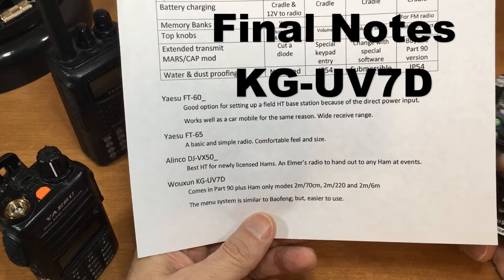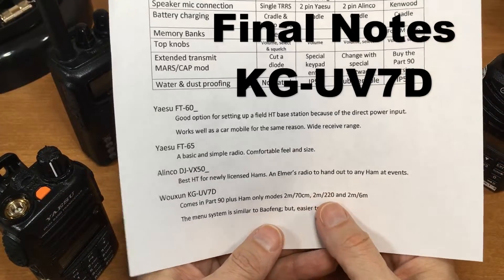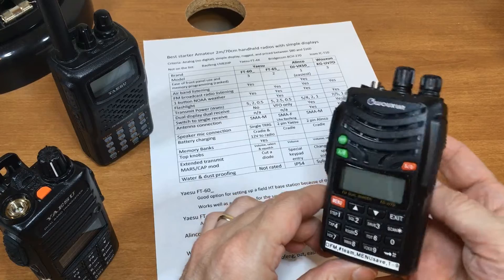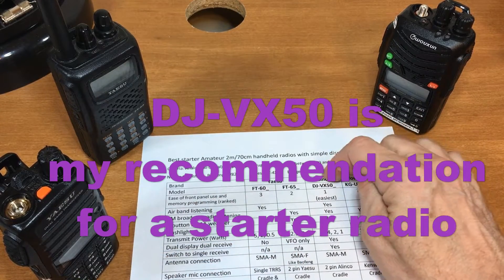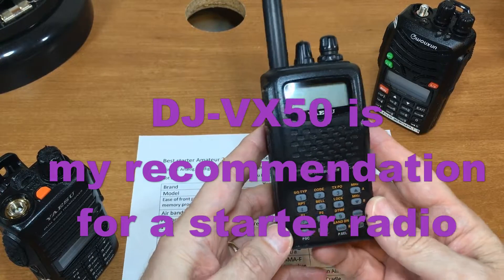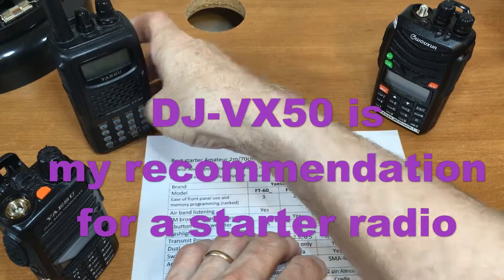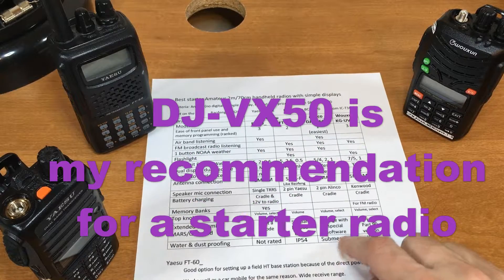Wouxun KG-UV7D: available in Part 90 commercial version, in three band configurations — two meter/70 cm, two meter/1.25 meter, and two meter/six meter. The menu system is similar to the Baofeng but easier to use. For hams just starting out, I would suggest the Alinco — it's running around $90 right now, so it's a good value.